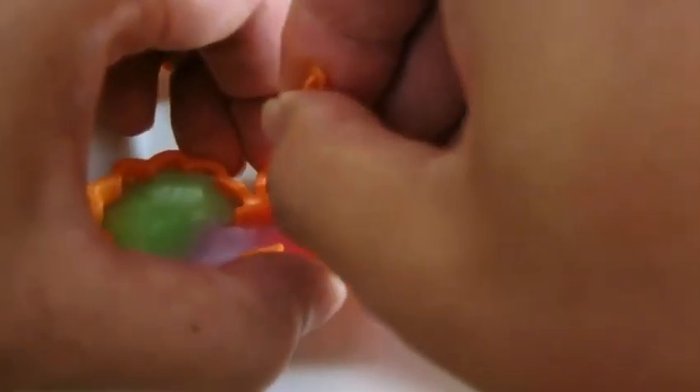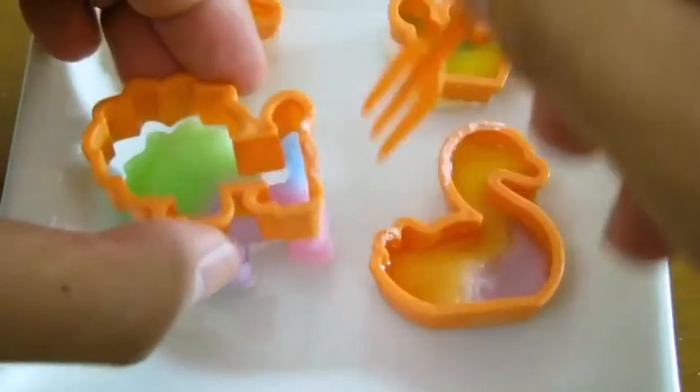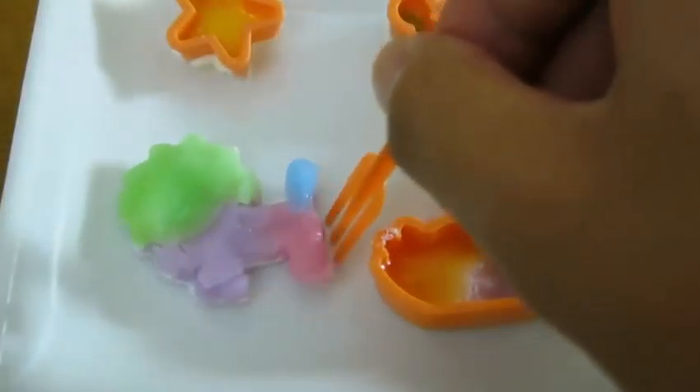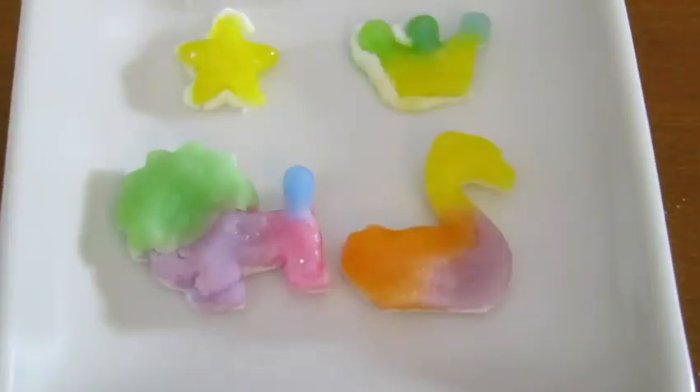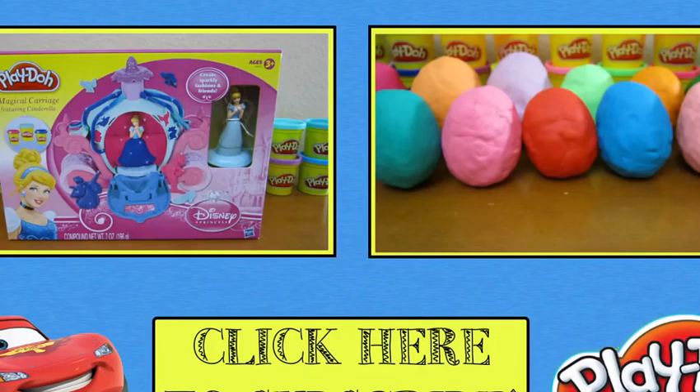Once the candy is dry, you can use the fork to take it out of the mold. We'll do it for all four of these. That looks really good! We hope you enjoyed this video. Please subscribe to watch more awesome Disney Toys — thanks!